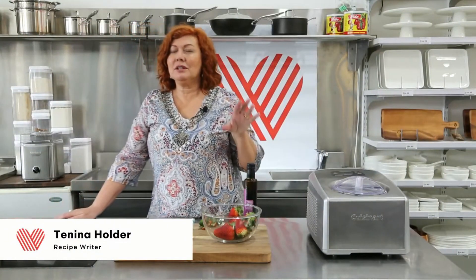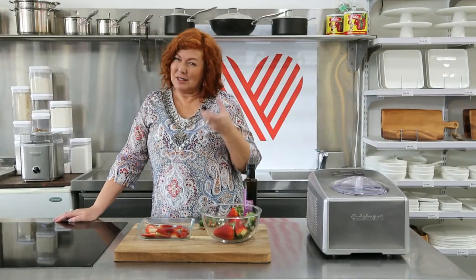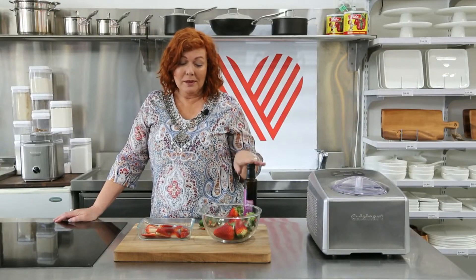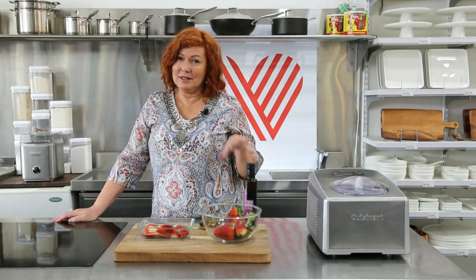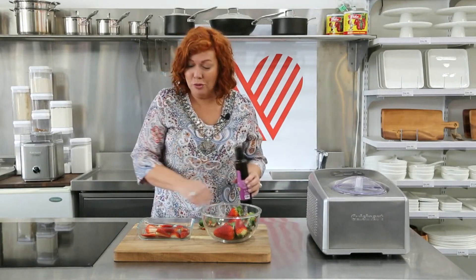Hey guys, how are you doing? Today I'm going to show you how to make roasted balsamic strawberry ice cream. The reason you roast the strawberries is just to sweeten them up a bit, and the reason you add the balsamic vinegar is to help with the flavour — it just sort of brings out the taste of the strawberries.